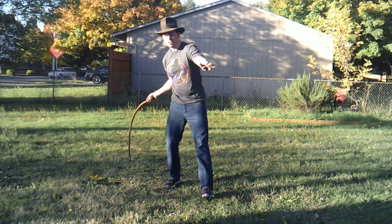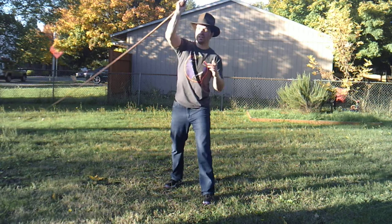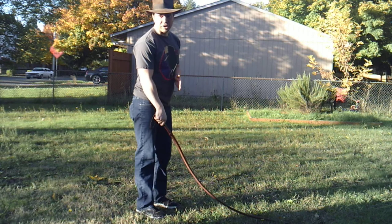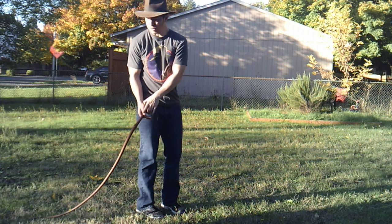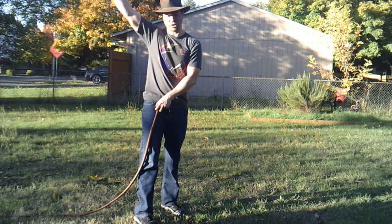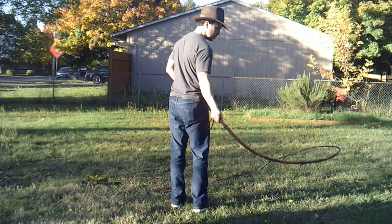So the sidearm swing - swing it here, bring it around your head, now swing it, bring it around your head. The hardest part about this crack is going to be the timing. You want to start the wrist action back the other direction when the whip is somewhere right back here, just as it passes over your head. Let me see if I can get that from the back view so everybody can see. I'll try and do this in slow motion.